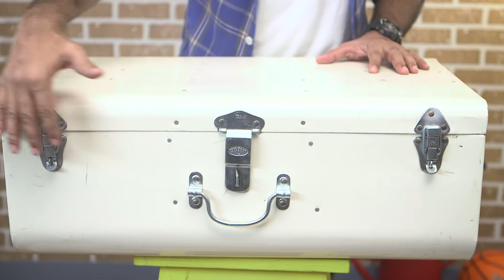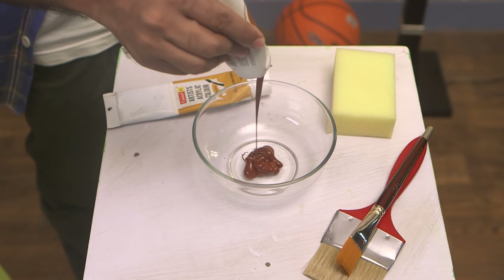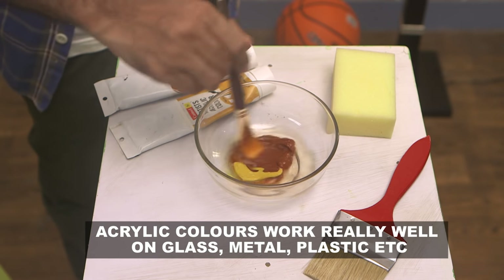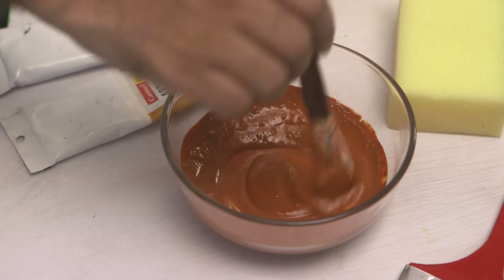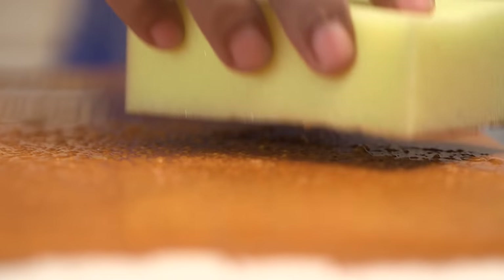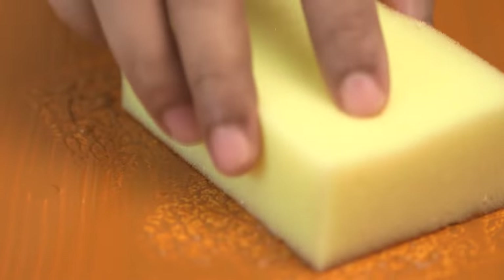Let's make a vintage storage trunk. As you can see, I have a metal trunk here. To coat this we need paint. I'm using acrylic colors. Because I'm going to make it a little leathery, I'm using a nice brown shade. I'll paint a coat with a brush, and after that I'm just using a sponge and dabbing it so that you get a grainy texture. Once it dries, I'm going to do another coat and repeat the process with the sponge.